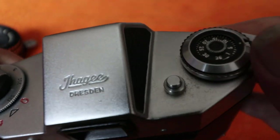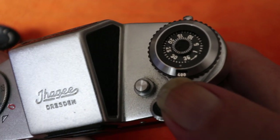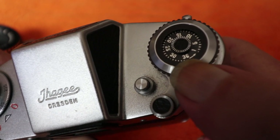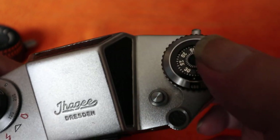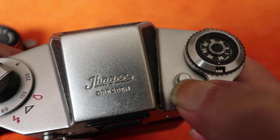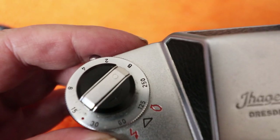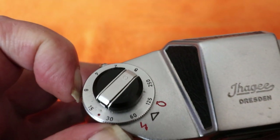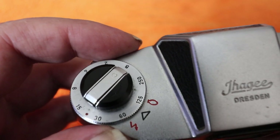On the top we have the film advance — it's quite a short throw with a short lever — which also cocks the shutter at the same time. There's a film speed reminder tab; you can see this is set for 400. There's a subtractive counter, so you'd set this for the roll size and it shows you how many shots you've got left rather than how many you've taken. You have to manually reset this after loading a new film. There's also a push-to-rewind lever, and some nice embossing on the top reading 'Ihagee Dresden'.